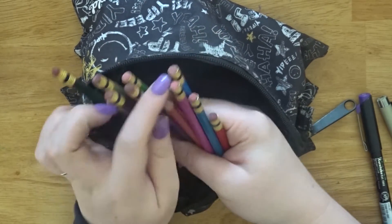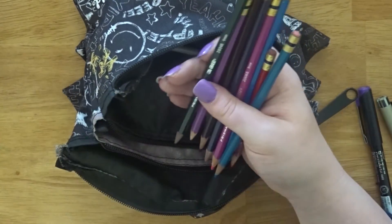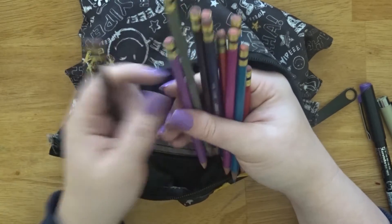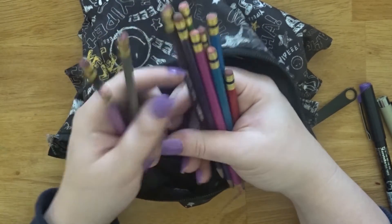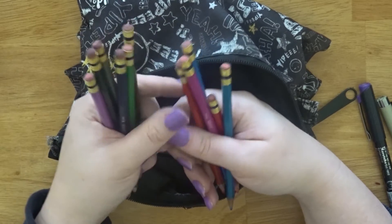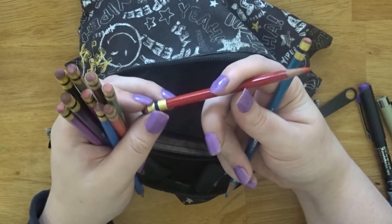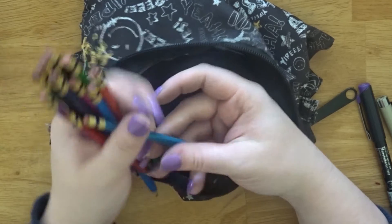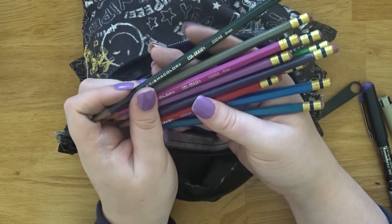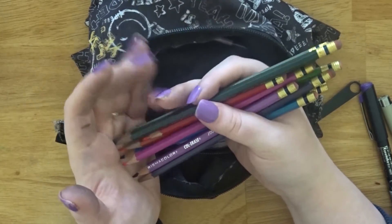I have a bunch of Prismacolor colour pencils in here — just for variety in case I want to draw in a different colour. The colours I have include green, purple, light grey, Tuscan red, violet, light green, vermilion, rose, blue, scarlet red, and light blue. I use some more frequently than others but it's to keep variety so each sketchbook page looks a little different.